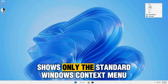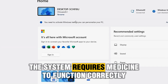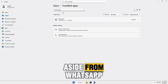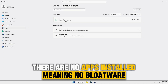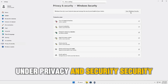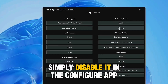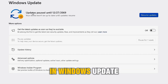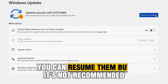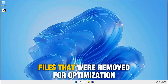Right-clicking the Desktop shows only the standard Windows context menu. In Settings, the system requires activation (Medicine) to function correctly, so you'll need to apply it for full usability. Aside from WhatsApp, there are no apps installed — no bloatware, unlike official Windows 11. Under Privacy and Security, the system uses Windows Defender as its default antivirus, but you can disable it in the Configure app. In Windows Update, updates are paused until December 27, 2069. You can resume them, but it's not recommended since this is a light system and updates might reintroduce files removed for optimization.